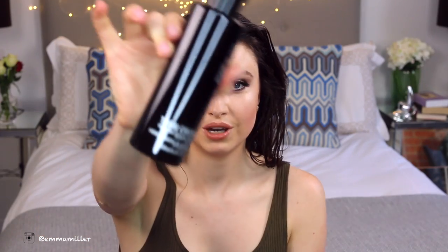Now we want some styling cream. I'm going to use Shoe Mira styling cream, which gives definition to the curl. Just going to do like two pumps.